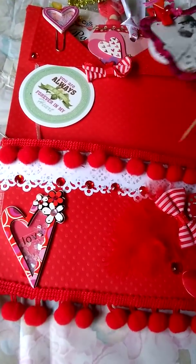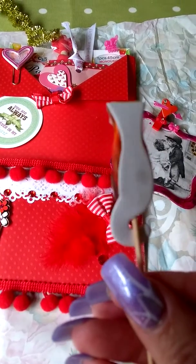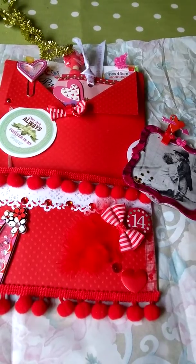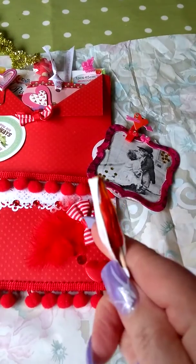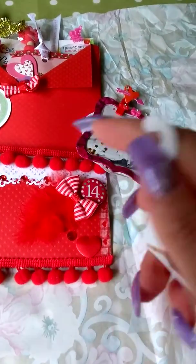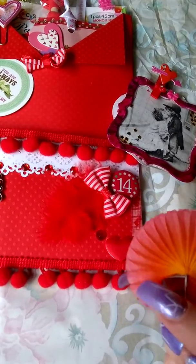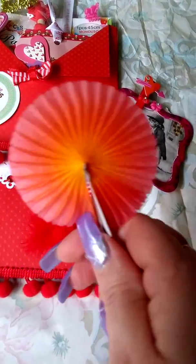I'll go for this one next. Not quite sure — I know what this is. I think you pull that. It's like a little cocktail straw. Wow, how clever is that? So that's like a little cocktail straw — really great idea actually. Love that.